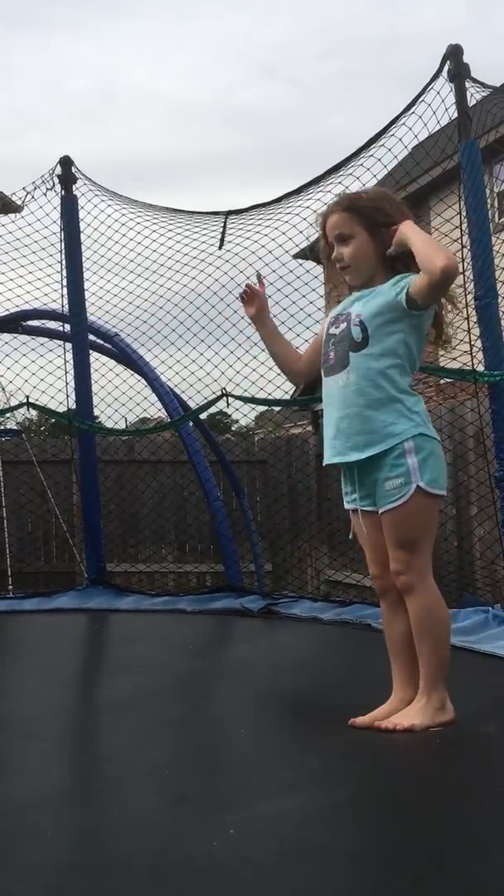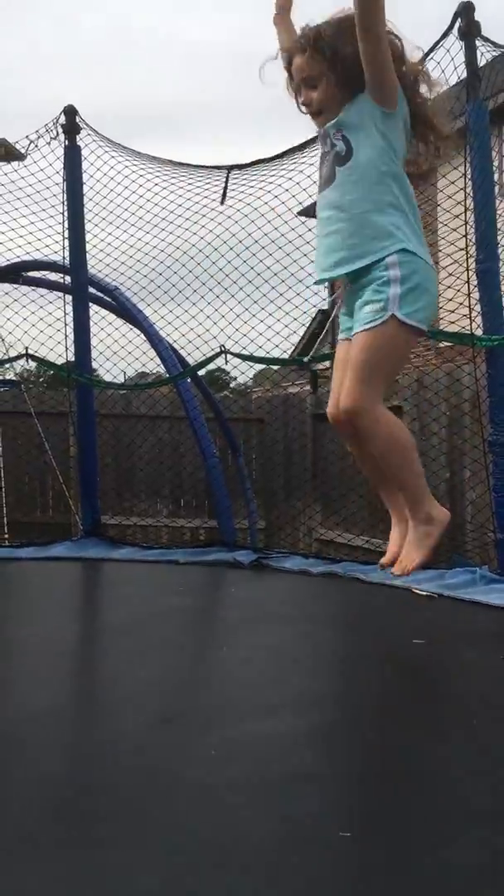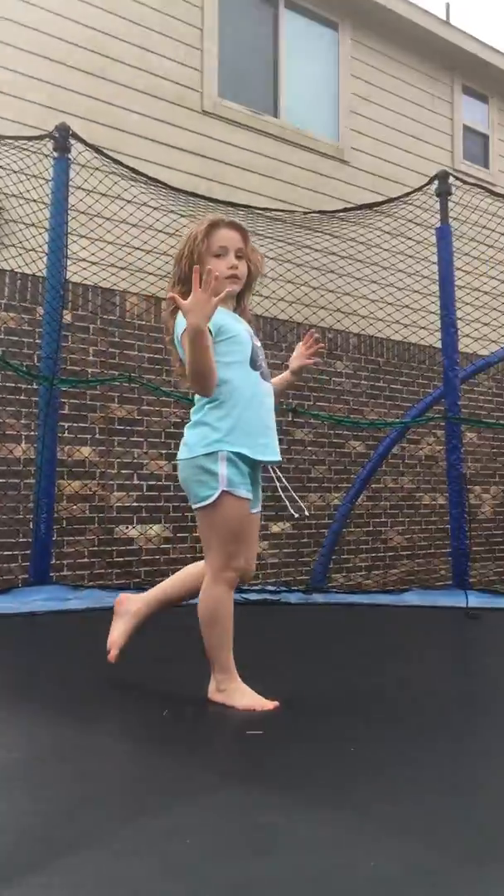Let me start with my first one. This is gonna be a front handspring. Sorry for the movement.